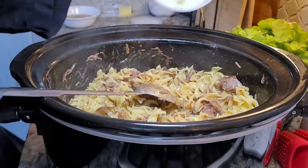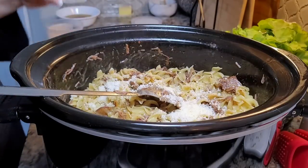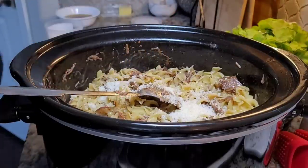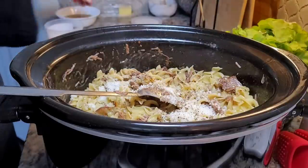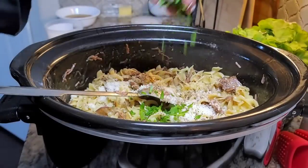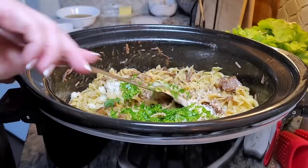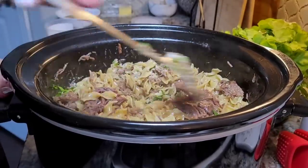This smells amazing already. Going in with Parmesan cheese. This is like a half teaspoon of cracked black pepper, and fresh chopped parsley. You'll want to give this a really good mix, give it a taste, and serve.